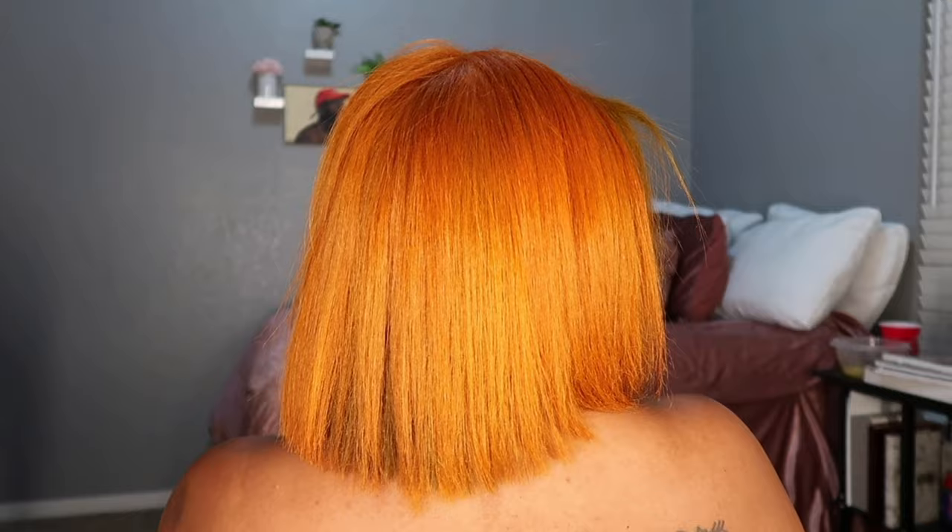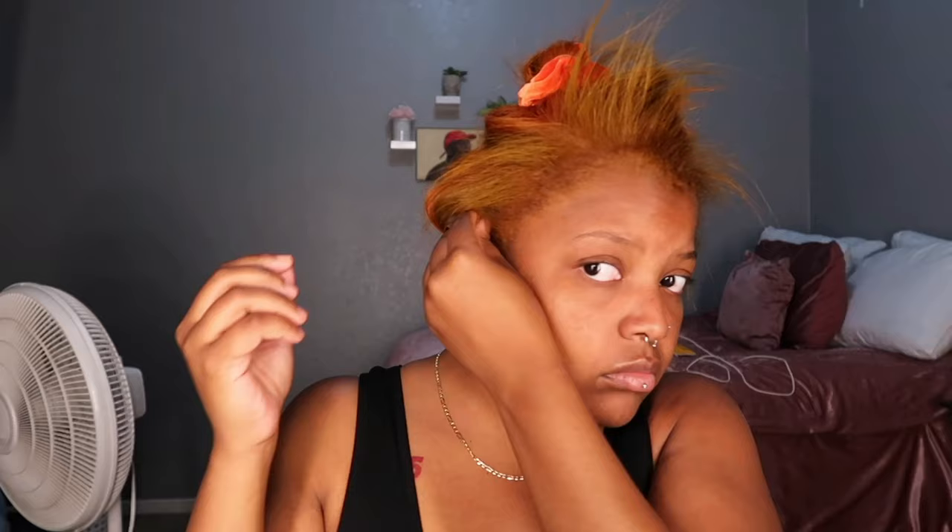Y'all, look at this cut — okay, get into it! I caught myself doing some curls but they did not turn out how I wanted them to, so I just went back and straightened my hair because the curls were not giving.